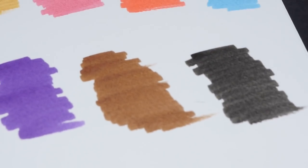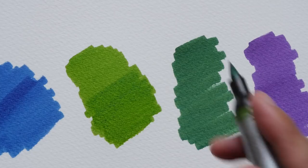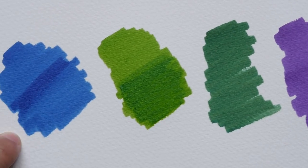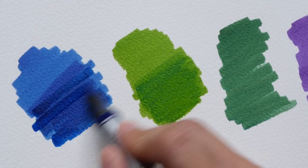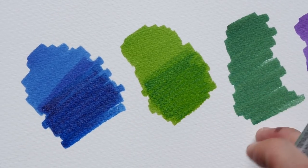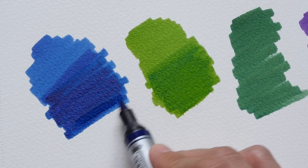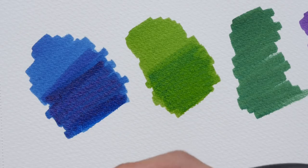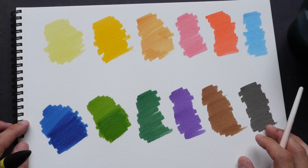The markers dry rather quickly — after a few seconds they're just dry, which is quite convenient for quick sketches. One thing about markers on cellulose paper: if you do a lot of layering, the paper fiber might come off since cellulose is not very durable. On cotton paper it's much less of a problem. These are the 12 colors — they look nice and vibrant, but definitely not as intense compared to watercolor tubes.